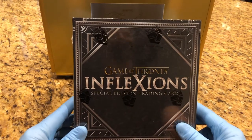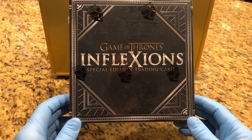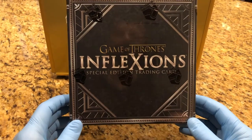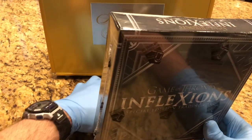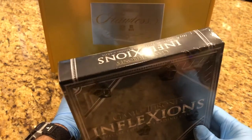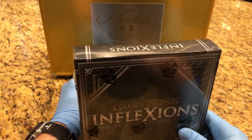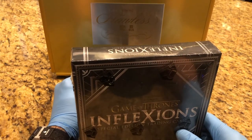We are going to be doing a Game of Thrones Flexions Special Edition Trading Cards Hobby Box Break here. Before we do that, we are going to show what's going into this flawless case, and if you've been paying attention you can watch that flawless case video break and see what's inside of there.